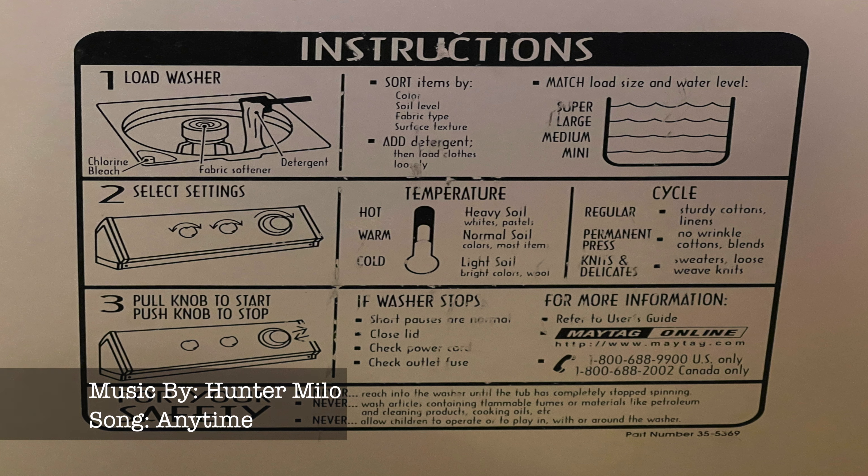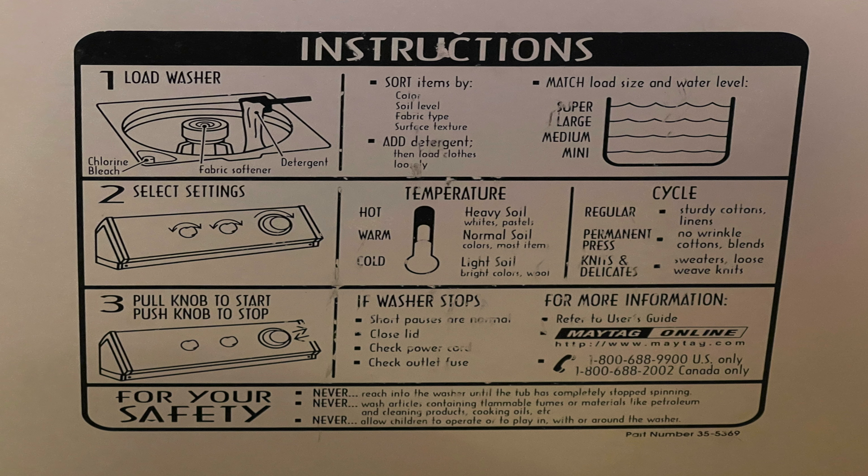Washing clothes can be a very daunting but delicate process. When it comes to washing clothes, you want to make sure to separate your whites from your colors. Additionally, you want to separate your light colors from your dark colors. This reduces the chance of your clothes' colors bleeding into each other.